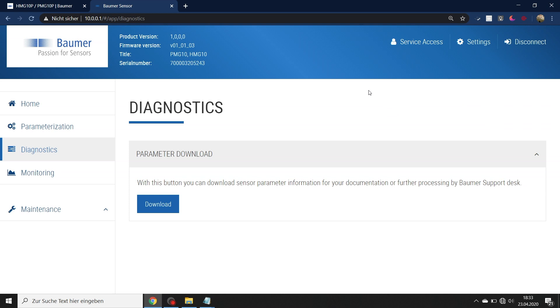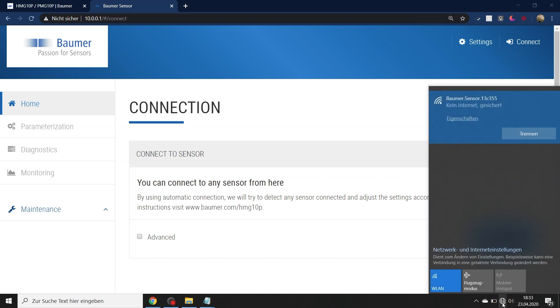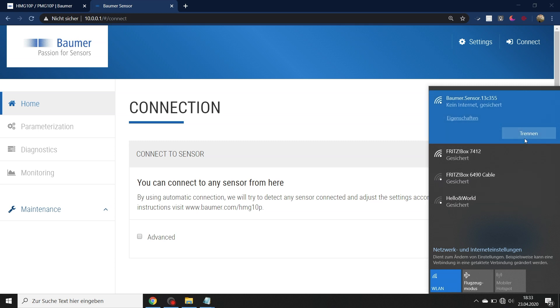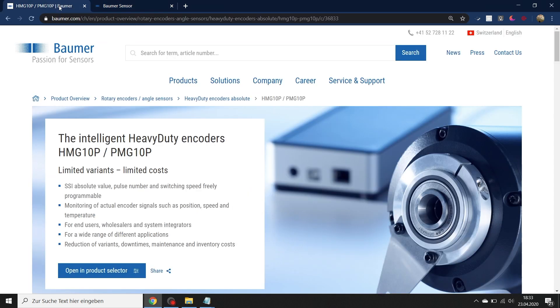When you are done with your settings, just disconnect from the encoder. It was that simple — we have now changed the encoder settings. I just get back to my normal Wi-Fi by disconnecting from the encoder Wi-Fi. So now we are done with setting the encoder. Thank you for listening.